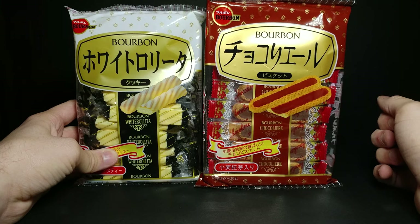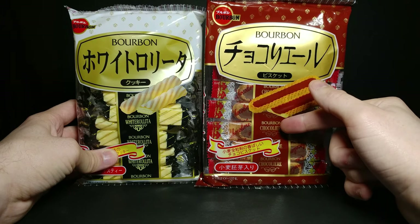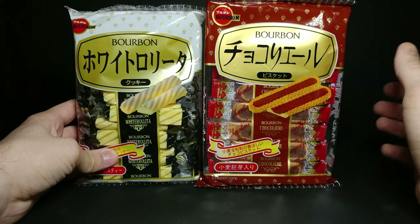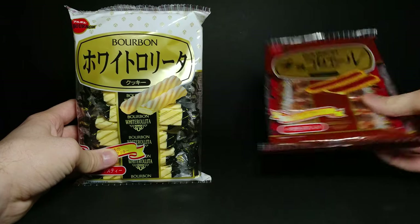How's it going guys, welcome back to another JHR review. Today we're going to be looking at the difference between these bourbon chocolates and these bourbon white chocolate stick-style snacks.